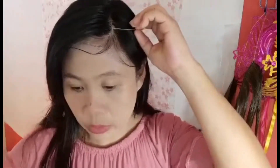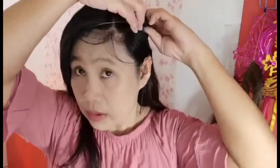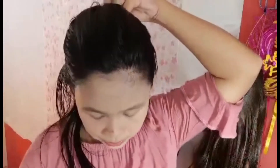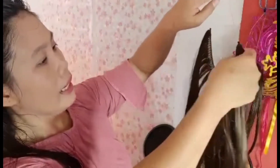Ang gagawin natin is ilalagay natin sa likod. Itatago natin yung ating plastic wire para po hindi siya makita. Sobrang nipis po ng plastic wire na to, at sigurado naman hindi siya makikita at hindi siya mahalata. Medyo mas maganda kapag gagamitin natin yung hair clip. Gamitin natin yung hair clip — hawi-hawi natin yung ating hair, ganyan, tapos lalagyan natin ng hair clip. At ngayon pwede na natin ilagay ang ating hair extension.